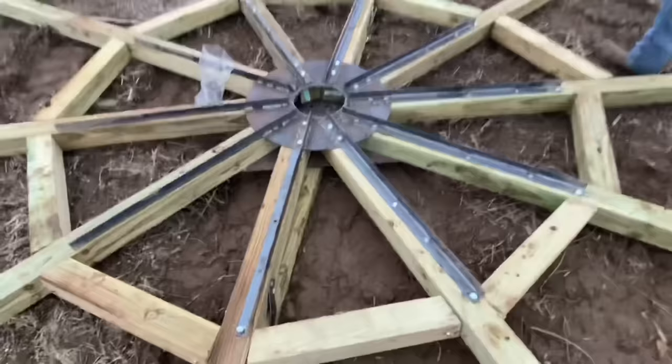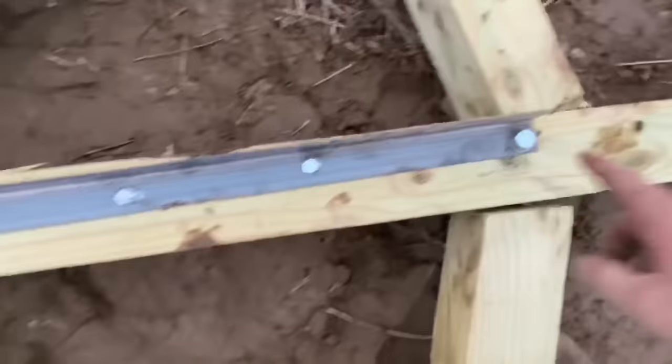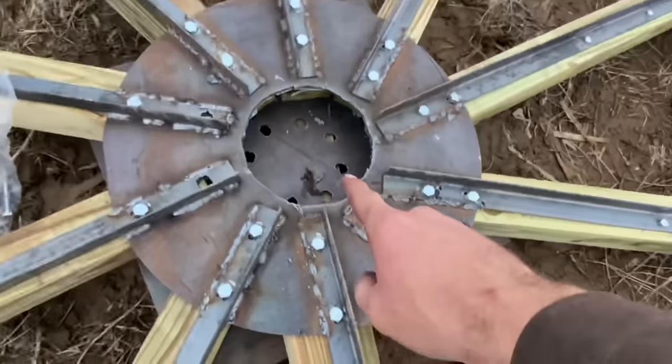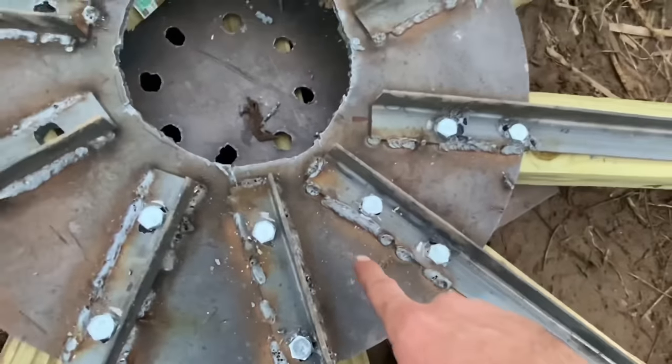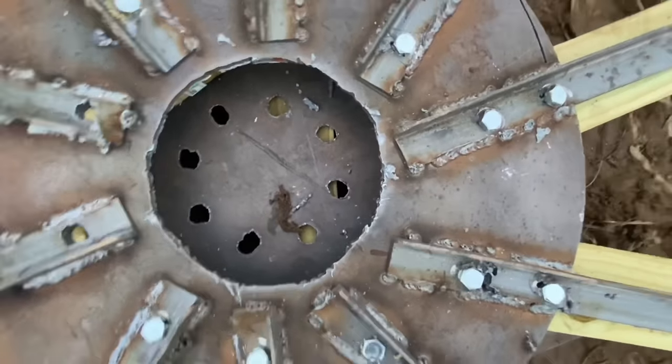The only way we could get it to be stiff is to put angle iron. We have three-foot by three-inch angle iron going to the center plate, which is then welded and lag bolted with those massive bolts, which goes around the center plate.